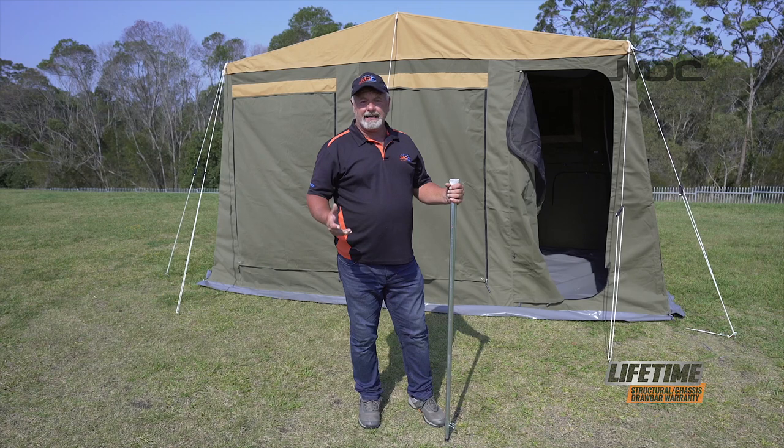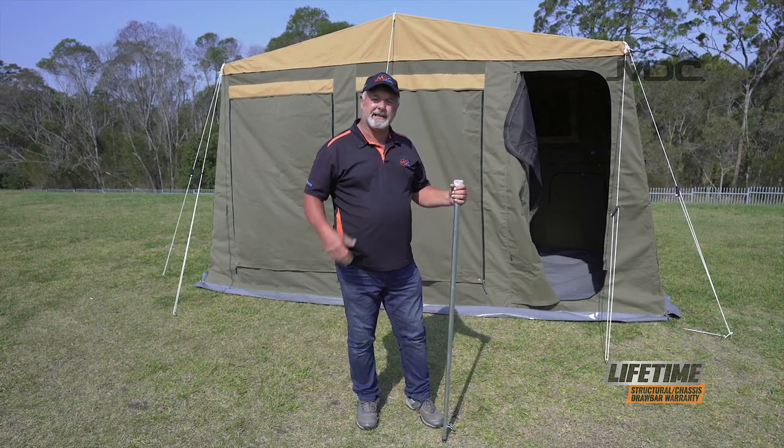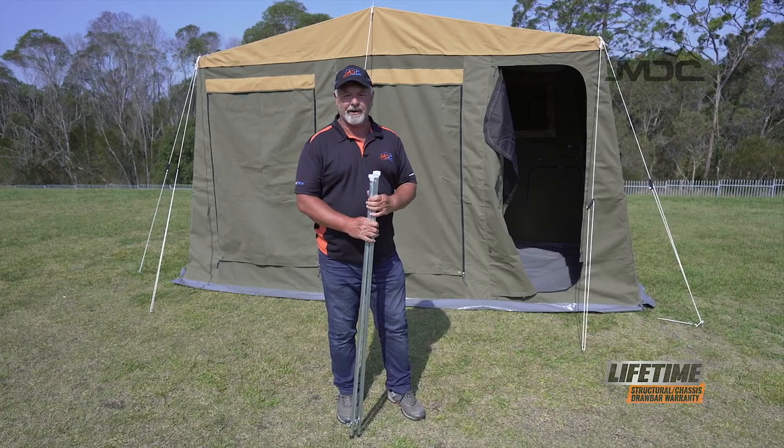So there you go, folks. Our annex is up. The corners are zipped up, everything's pegged down around the base. The only thing left to do is to put my number 12 poles in the center of each end wall as per the pole diagram.